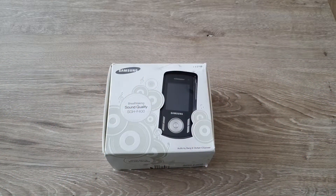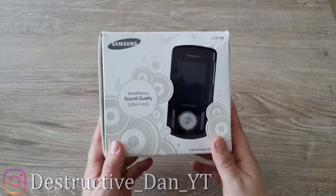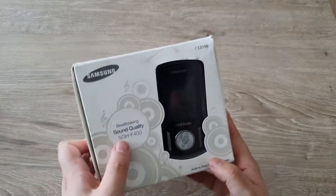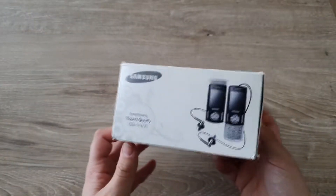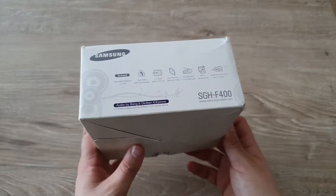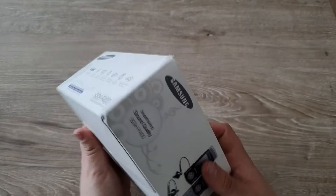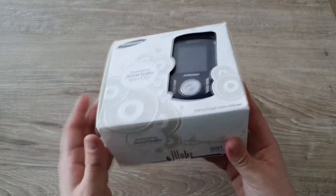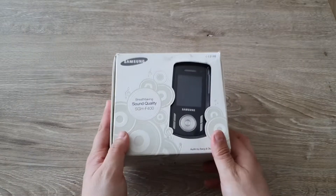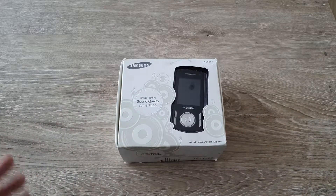Hey, hello and welcome — how's it going everyone? My name is Dan and in today's video I want to take a look at my Samsung F400, SDH-F400 actually, which is a Bang & Olufsen phone. I bought it boxed for only 20 bucks plus shipping — a phone I wanted for a long time. These phones were pretty expensive back in the day, pretty hard to find, and I was really lucky to find one for a decent price.